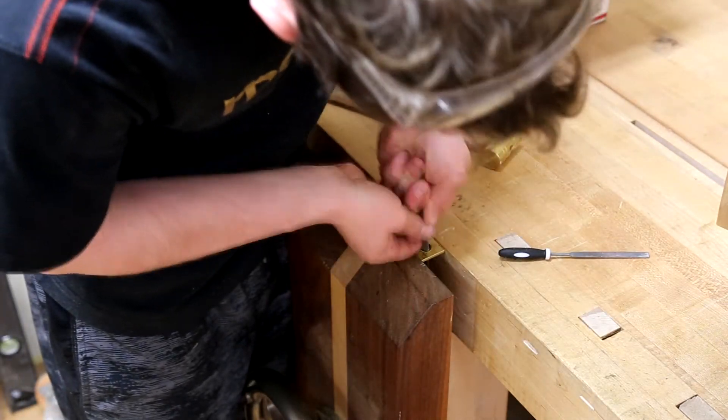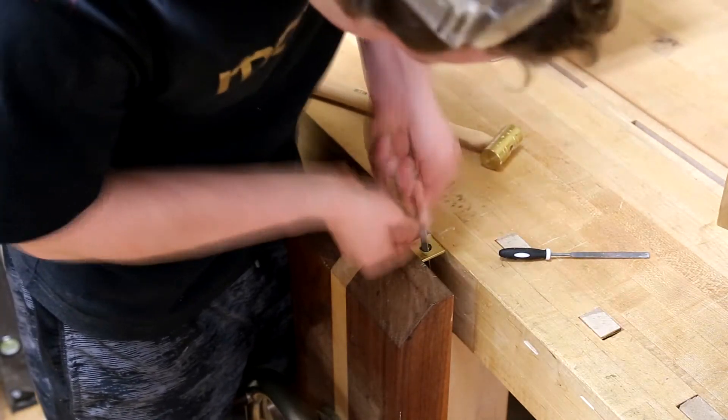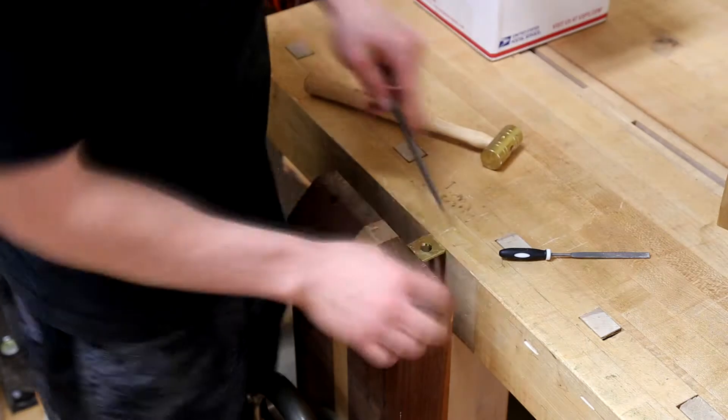Here I'm doing the same thing with the brass, except I'm going a little larger on this hole because it will not expand when the tang is heated up.